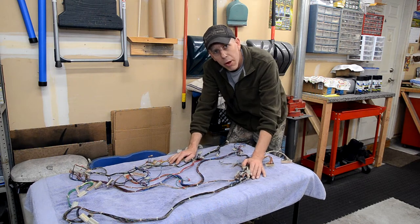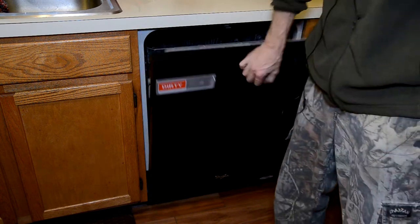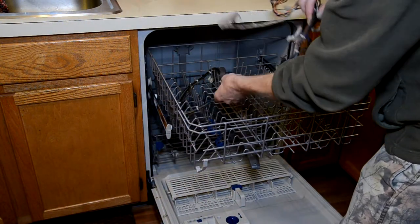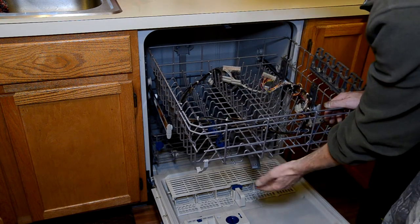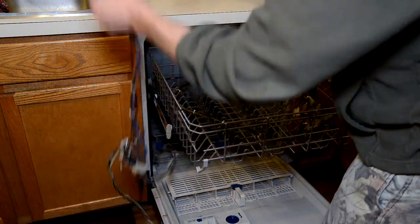Let's get this into the house and put it in the dishwasher. One thing to note: you probably want to do this when your wife, girlfriend, or significant other is not in the house. Make sure you don't have any dishes in the dishwasher — you don't want to be doing these wiring harnesses with your fine china. We're going to use the top rack, and the most important thing is to make sure the wiring harnesses aren't hanging below the rack, as they'll hit the spinner.